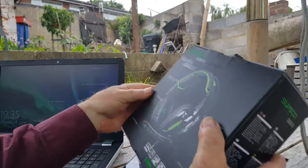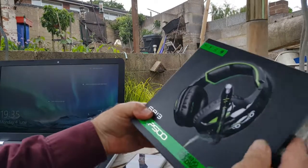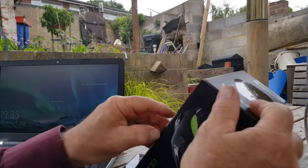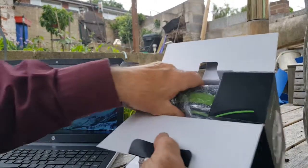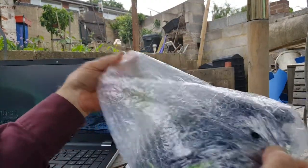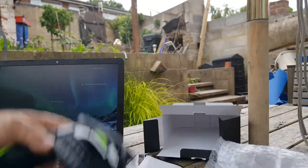Just taking a look at these new Supsoo gaming headphones. These are the G813 set and they come in a nice little box, as is often the case with these things. The headphones are wrapped up in bubble wrap to keep them safe in transit, and indeed everything that comes with them is inside bubble wrap. Let's open up and have a look at what we've got.